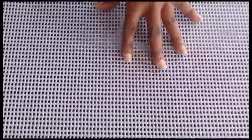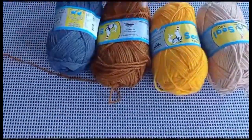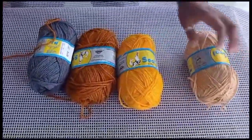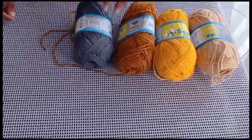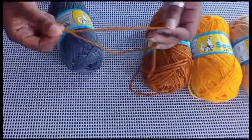What you need also is yarn. I like using this — it's chunky, 100% acrylic chunky yarn. It's a three-ply, as you can see. You need it to be a bit chunky.